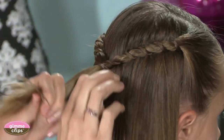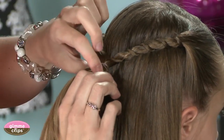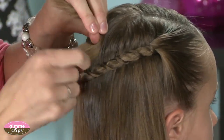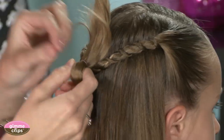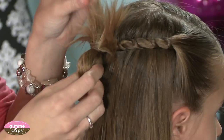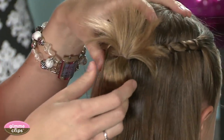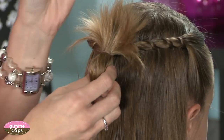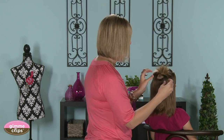Another fun thing you can do is leave it down and add a clip to the top. I also like to pull it through partway and not pull all the way through — leave it as a little fan and let it spray out like that. It's really cute and playful, kind of messy.